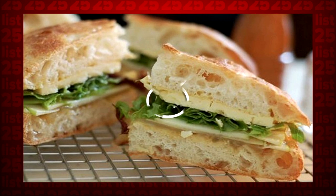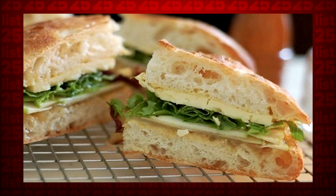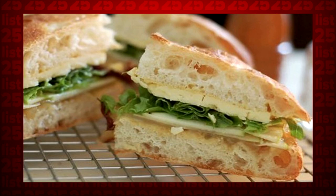Tip 8: Microwaving your sandwiches with paper towels around them allows the towels to absorb the moisture that would otherwise make your sandwich soggy.